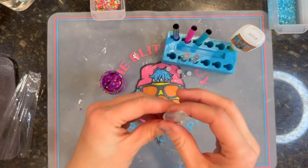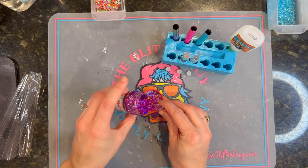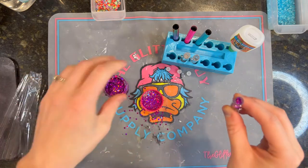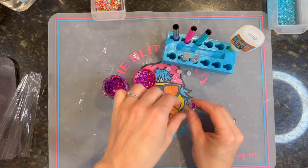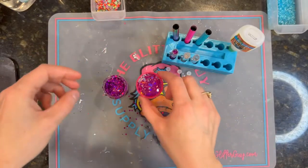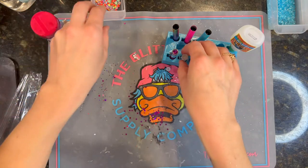As far as glitters go, I use mediums, chunkies, shapes, and dots. You don't want to use fine glitter because it'll just clump together. I just hold the barrel over the cap of the glitter and do a few little taps. You don't need a ton of glitter in these pens — you want them to flow, so you don't want to overfill them.